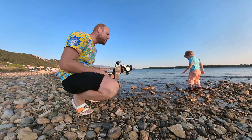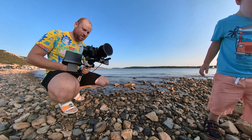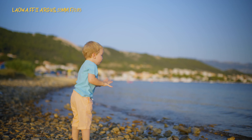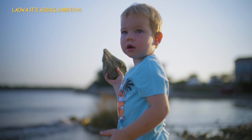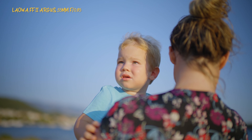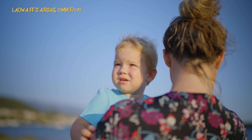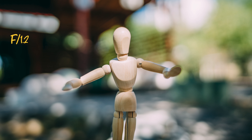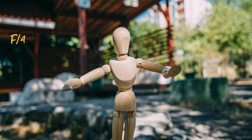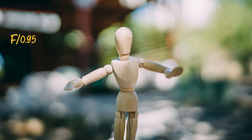In video mode I went for a small portable test where I tried to catch my son throwing rocks into the sea. Shooting at f0.95 on a moving object is quite a challenge, but I was able to get some shots right. For moving scenes, stopping down to f1.4 gives you still plenty of blur but much better results. I also tested how it looks stopped down from f0.95 all the way to f16 so you can see the blur transition — pretty impressive.